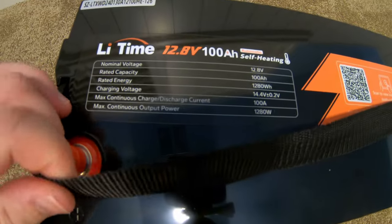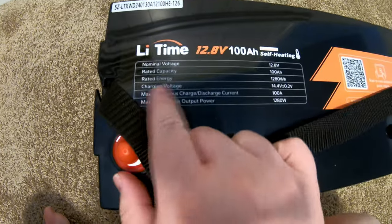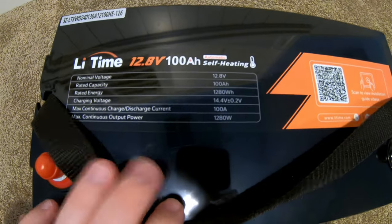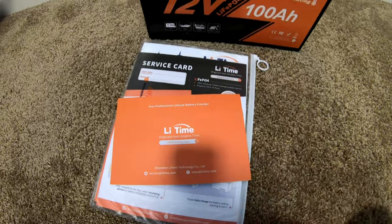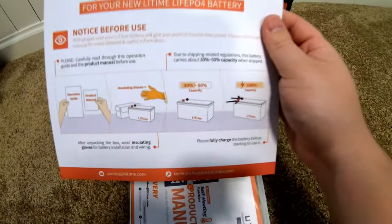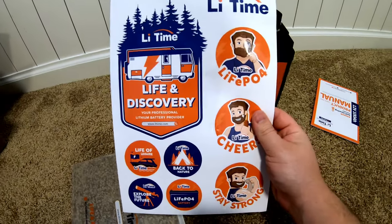I love it when manufacturers put specs on the unit like this. You know what your max discharge current is, you know what your charging voltage needs to be. This appears to be a catalog of different products. The quick start guide shows a five-year warranty available for this, which is great. Here's the actual manual. And we got stickers — very nice.